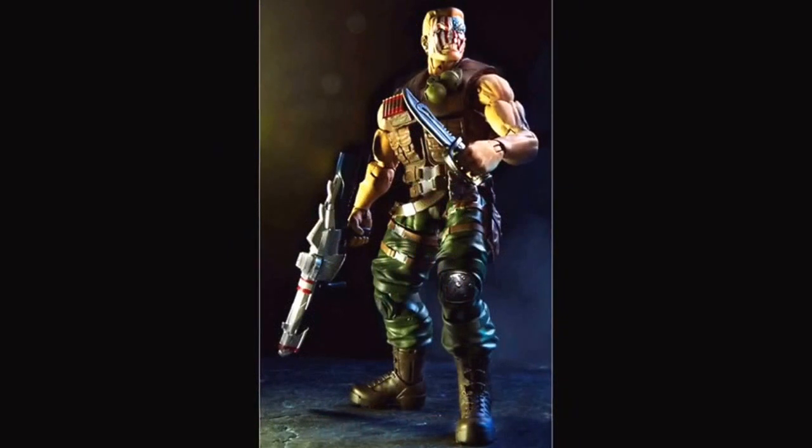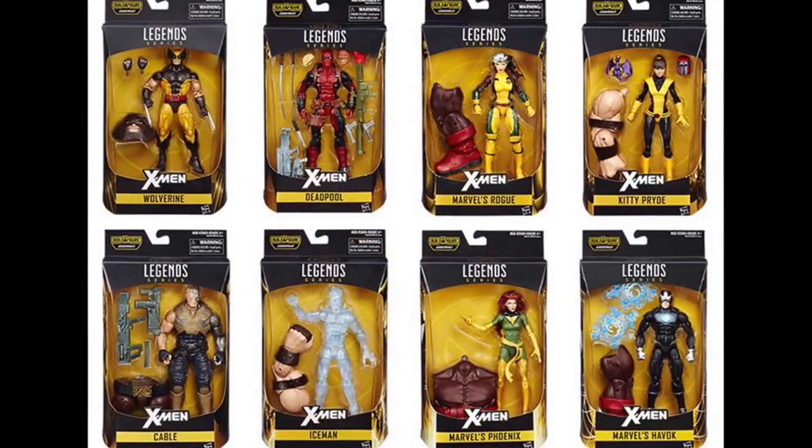Nuke — if you followed the Wolverine Origins story you would know that he was a part of that, maybe a small part, maybe he's bigger in other storylines. And this was the big one to get: the build-a-figure Juggernaut that rolled out with these awesome figures. I'm waiting for mine to come through.